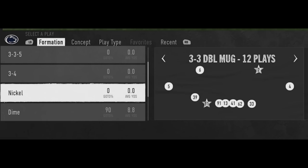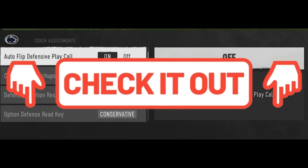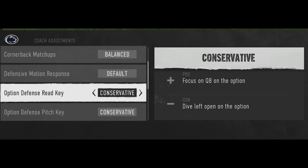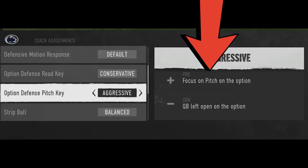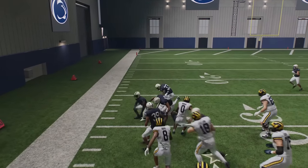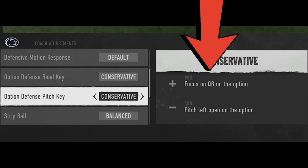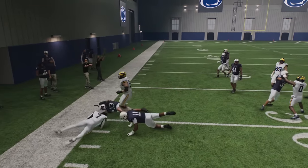Next, I'm going to go over defense, starting with some coaching adjustments. My number one tip here has to do with the new option defense re-key and the option defense pitch key. The option defense re-key focuses on the quarterback. The pitch key is worded in a way that doesn't make much sense — it makes you think you want it on aggressive to focus on the actual pitch. But when on aggressive, the outside guy goes right for the quarterback instead, making it less effective. It actually works better on conservative — the pitch defender will go after the quarterback first to force the pitch and then go after the running back, making this a much better option.